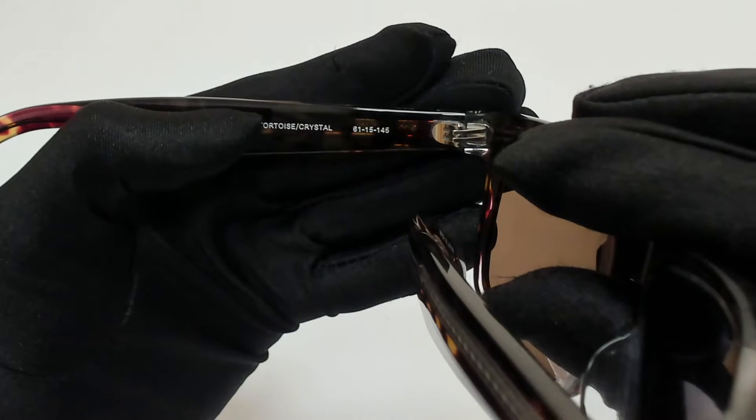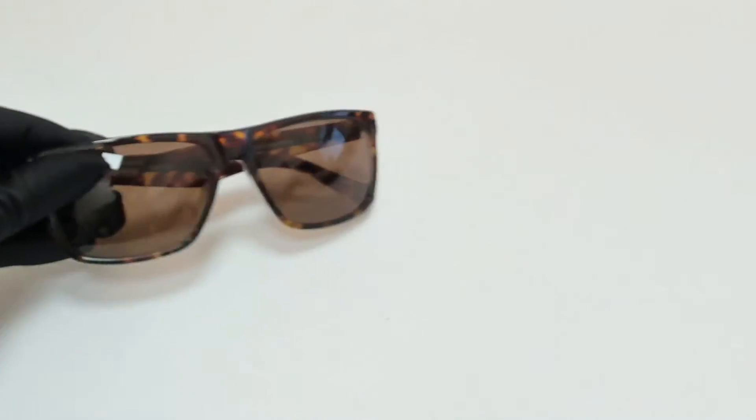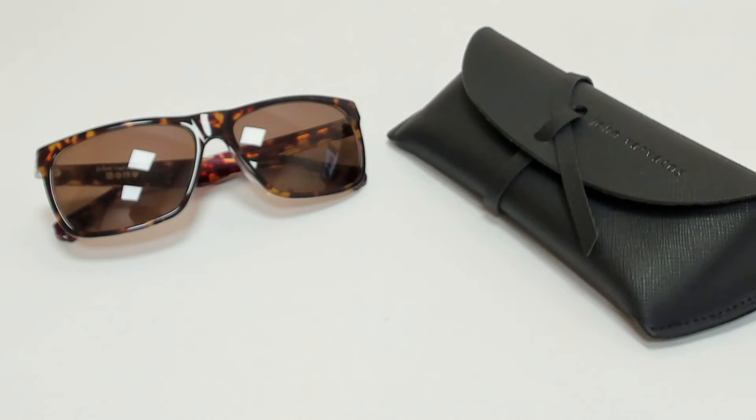61 is for its lenses, 15 is for its bridge, and 145 is for its temple. The glasses come with a case which color and style may vary, and a cleaning cloth.